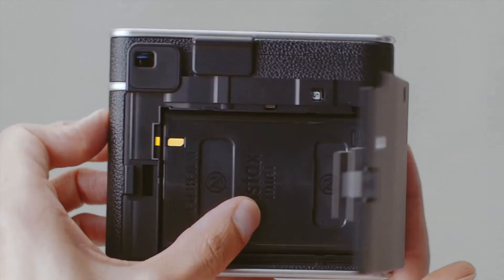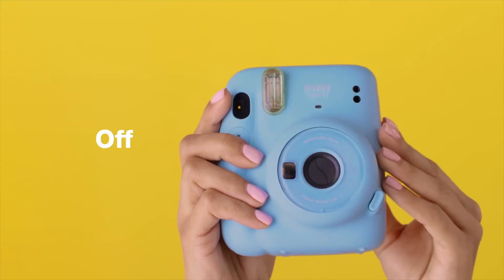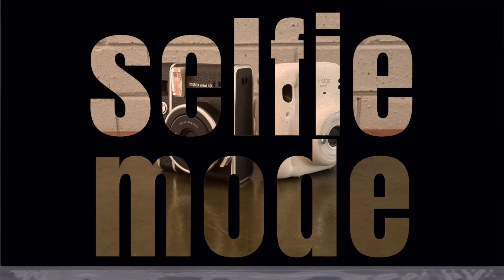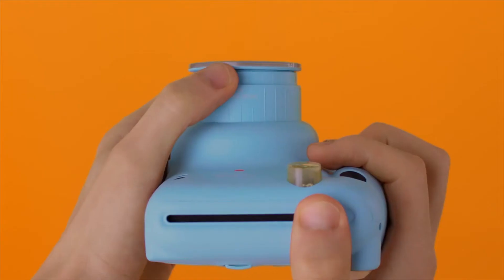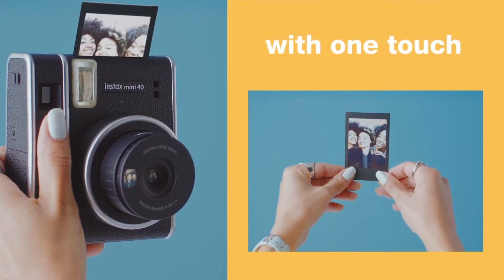Both cameras are quite simple to use, with film cartridges being inserted from the back. The cameras are switched on by pressing the buttons adjacent to the lens and are both shut off by inserting the lens back into the camera. Selfie mode is available on both models and should be used when capturing a subject that is close to the lens — about 30 to 50 centimeters in distance. Simply lift the front of the lens or pull it out a little bit until the selfie label appears and you'll be in selfie mode. Both cameras have a little mirror on the front that assists you to frame your shots when taking a selfie.